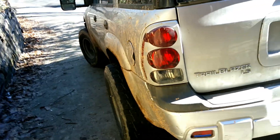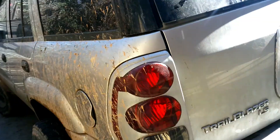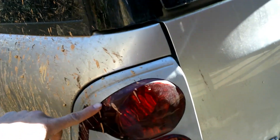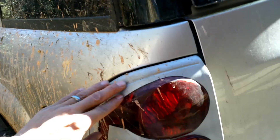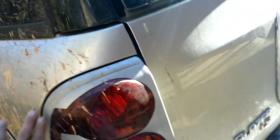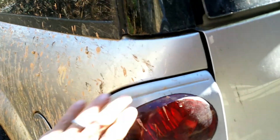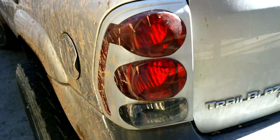I painted my lights — you know how they are just simple red and boring — so I taped the rest and painted the rest kind of the same color. It's not the same, but close enough, so you can see.